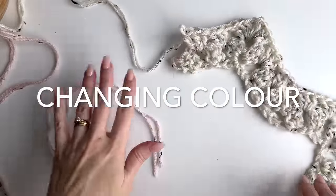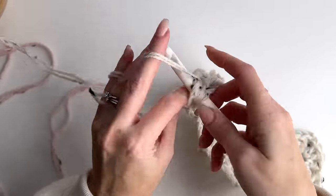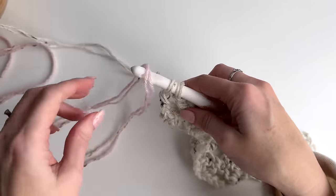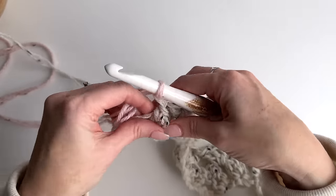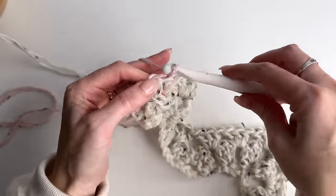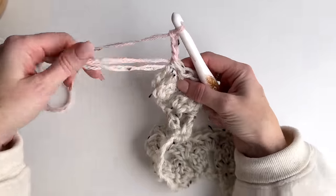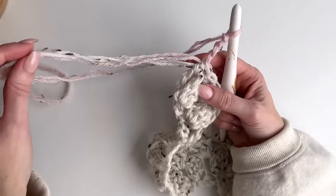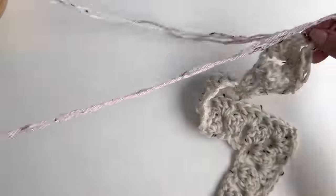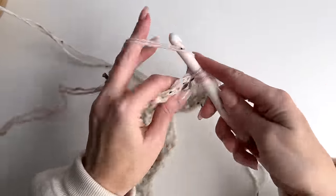So let's say I was going to change my color here. What I'm going to do is yarn over, go through, pull up a loop, pull through two on my hook, and then pull through with the pink and chain four. Just tighten that up. A good way to deal with your tails is to give it a knot, then weave in the tails — that makes sure it's nice and secure. Then continue in your pattern with the next color.